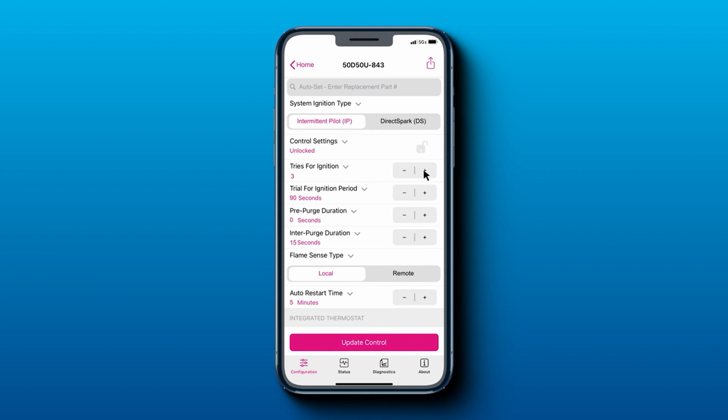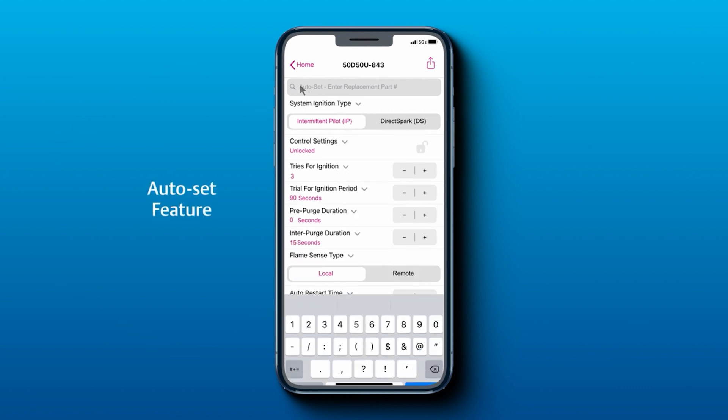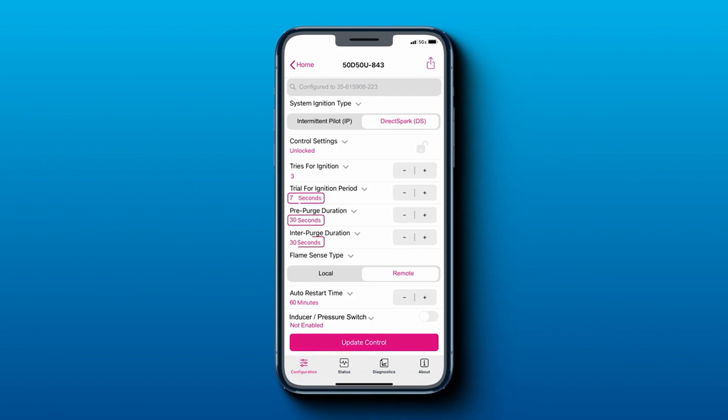Or you can adjust some of those specs if you want to change some of those timings and make some adjustments. It also has the auto-set feature, so you can select the prior OEM control and it will automatically set this device directly to that OEM control.